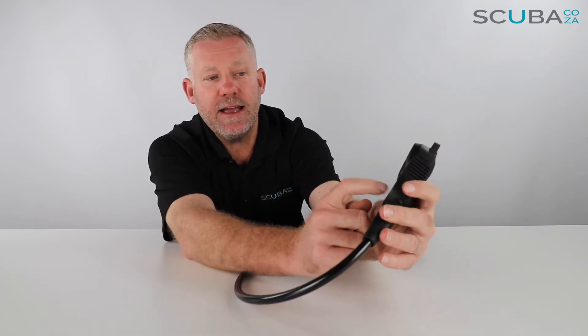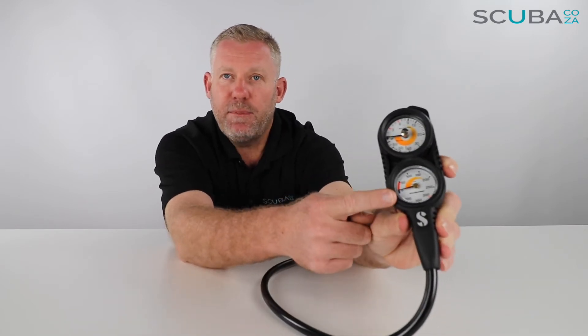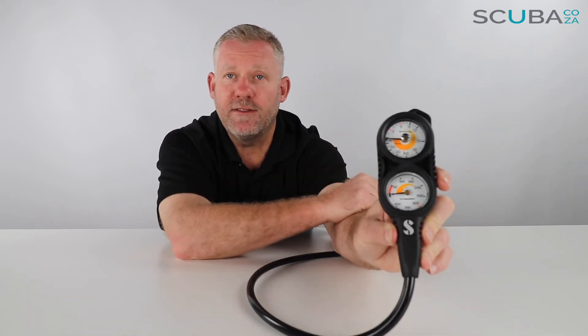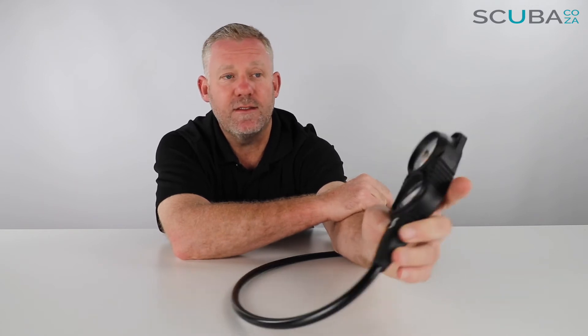The pressure gauge is rated up to 400 bar and has a clear red indicator from 50 bar down to zero, so you know when you're getting low on air and it's time to end your dive. It also has a red section at 300 bar for tech divers using cylinders rated up to 300 bar. For most divers, the average is 232 bar diving down to 50, at which point it's time to exit the water.